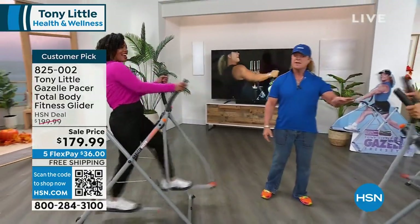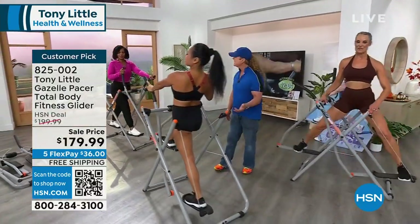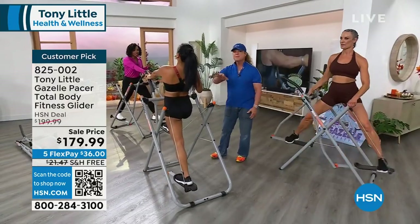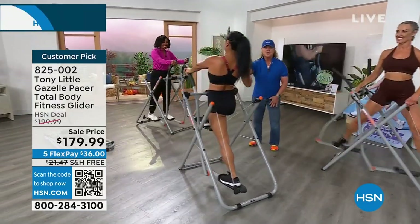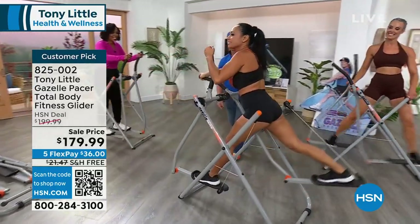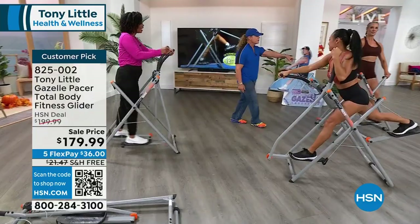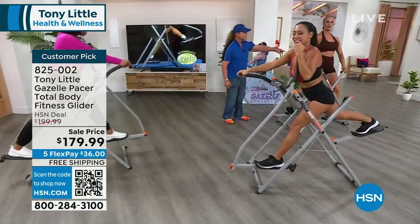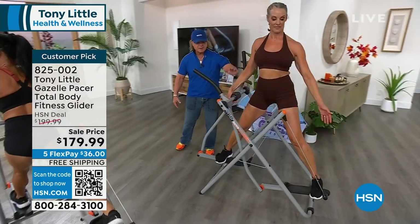Stretching is very important as you get older. I'm older, I want to be able to stretch, but I don't want to get down on the floor. This machine here — for all you people out there that need to stretch, this is the machine you want. She's stretching her hips and her abs. You can turn around and go the other direction.